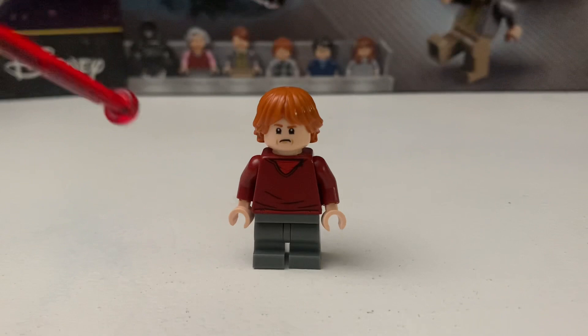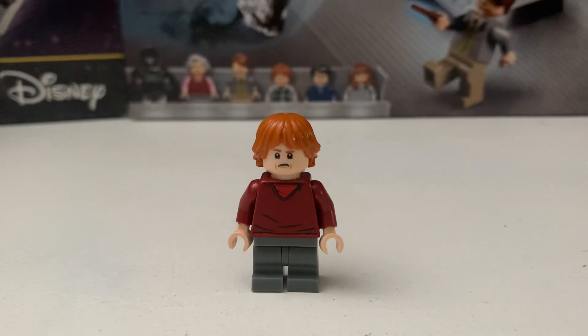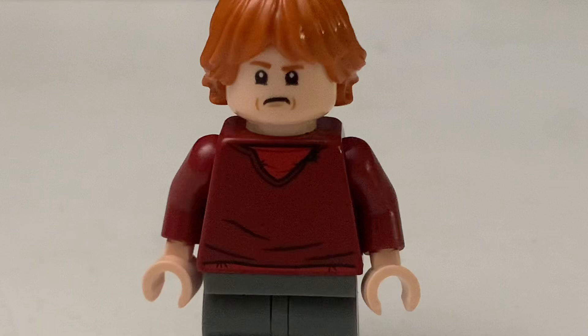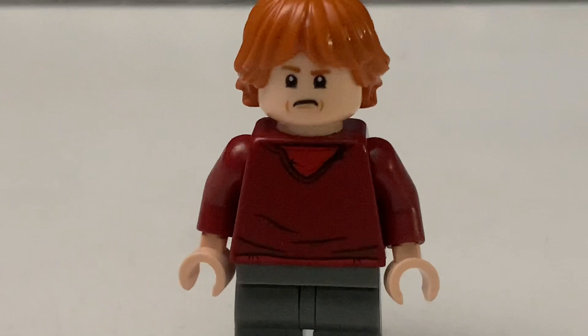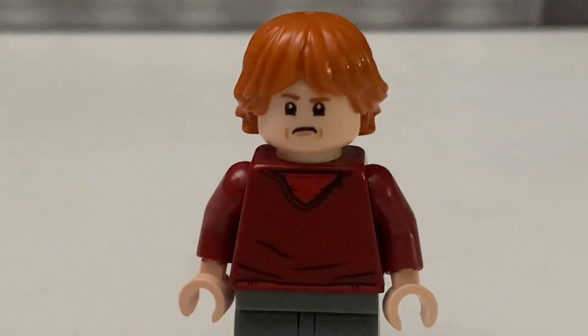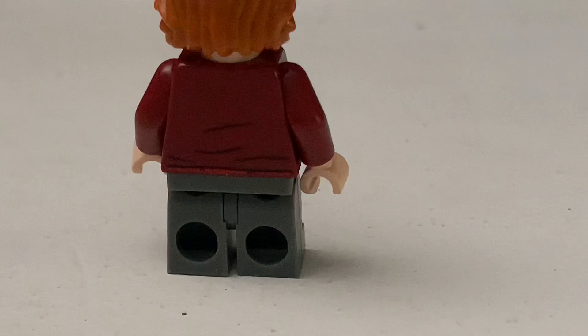The next minifigure is Ron Weasley. I think this one also came from the Aragog's Lair set — let me know in the comments if that's right. The torso print is pretty generic — just a red sweater with a red t-shirt — and the gray legs aren't very exclusive to this set. The hair piece is the same one you can find in literally any other set, same face too.